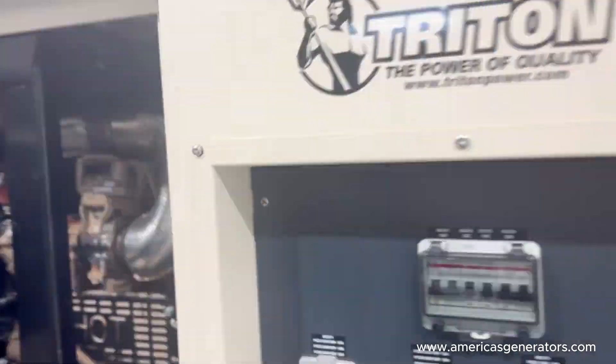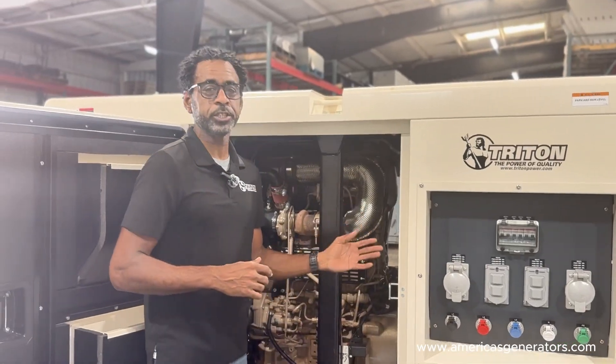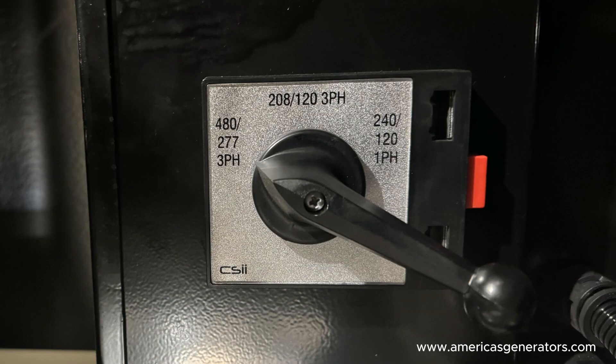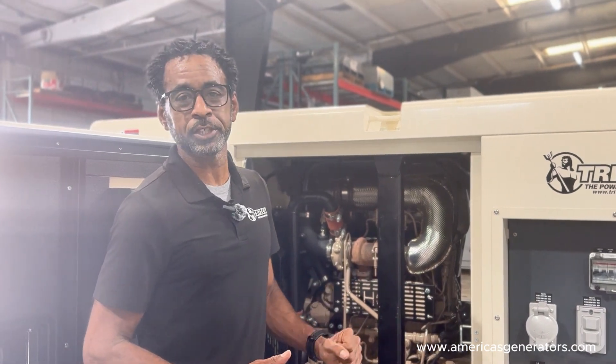Let's locate and take a look at our voltage selector switch. Once you've located the selector switch, you'll notice that there are marked voltages in specific positions. What you'd want to do is locate the voltage that applies to your equipment and put the switch in that position.